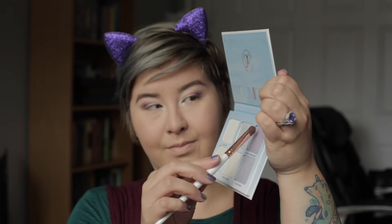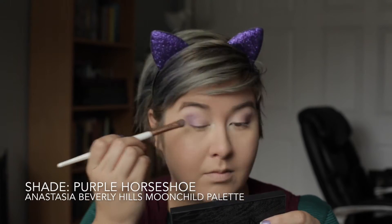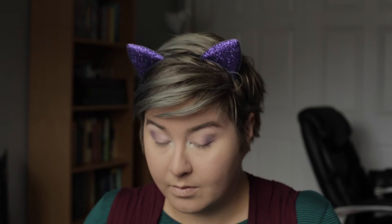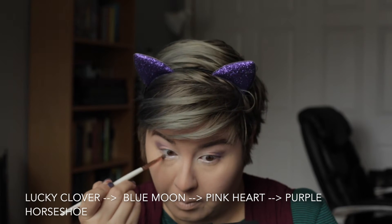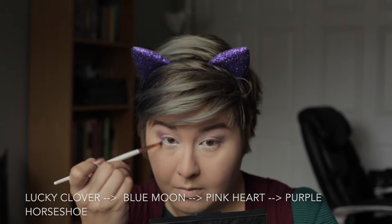Now I'm just going to quickly go back into Purple Horseshoe in my Moonchild palette and dab it back on my lid over where I was just shading, to bring that main shimmer back into the forefront. I'm also just going to refresh some of the other colors that may have gotten a little muddy. And now with my small pencil brush, I'm going to mimic the shades on my top lid on my under lash — Lucky Clover in the corner, then Blue Moon, then Pink Heart, then Purple Horseshoe on the edge — creating a pastel rainbow on both the upper and lower parts of my eye.